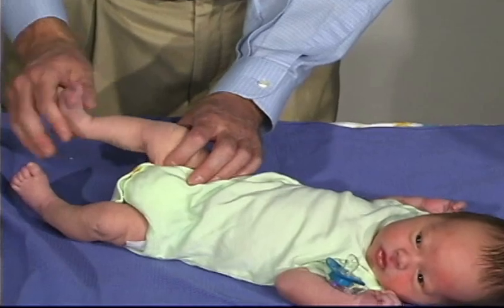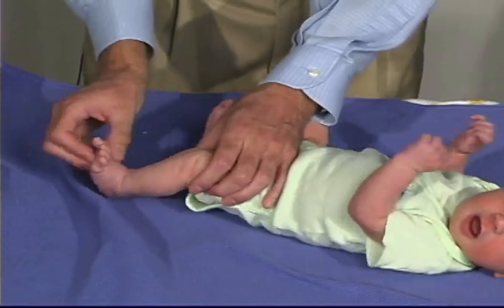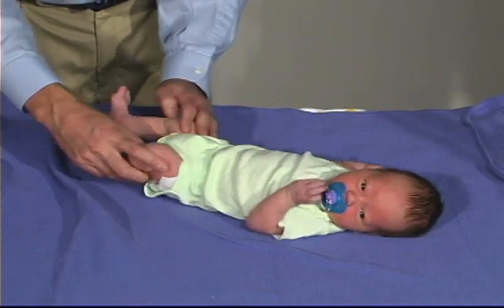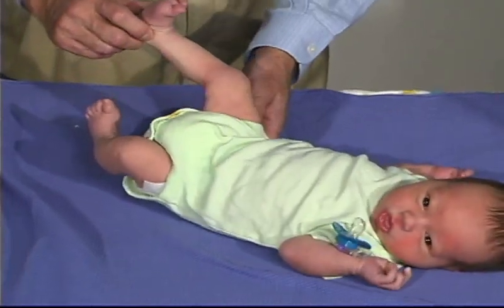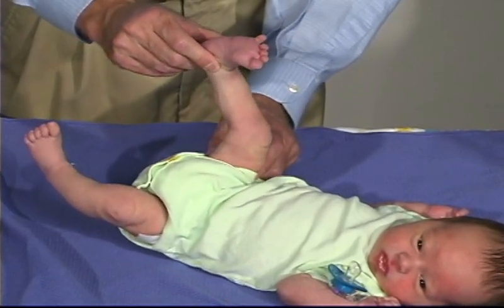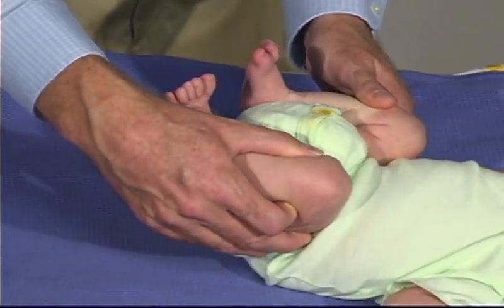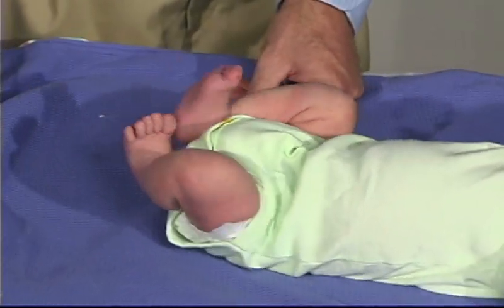And look at the ankle — we're going to do just a range of motion there. No evidence for clonus. Now we're going to stabilize one knee and flex the other to see how much resistance there is at the hip — that's a normal response. Then we do a leg traction maneuver, and this should remain somewhat in flexion, so there's resistance there. We're going to do a lower extremity recoil: bring the hips and thigh up into flexion on the chest, hold it about five seconds, then quickly extend — and it comes right back up and recoils into position.